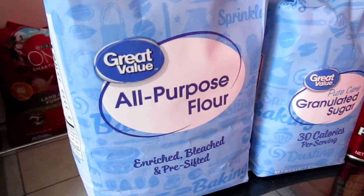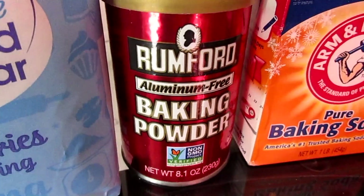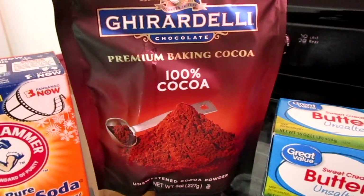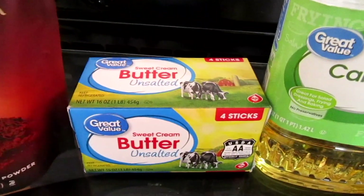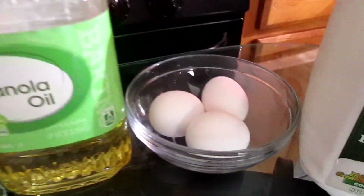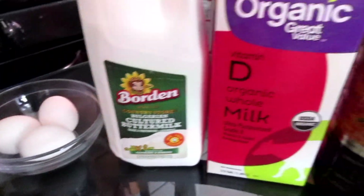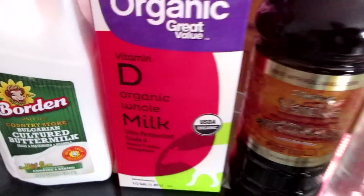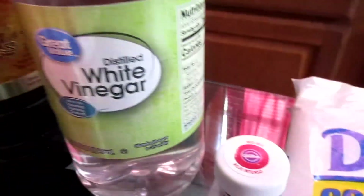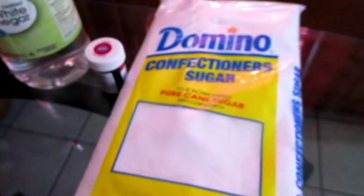You will need some all-purpose flour, sugar, baking powder, baking soda, unsweetened cocoa powder, unsalted butter at room temperature, canola oil, three large eggs at room temperature, buttermilk at room temperature, whole milk at room temperature, vanilla extract, vinegar, red gel paste food coloring, and some confectioner sugar.